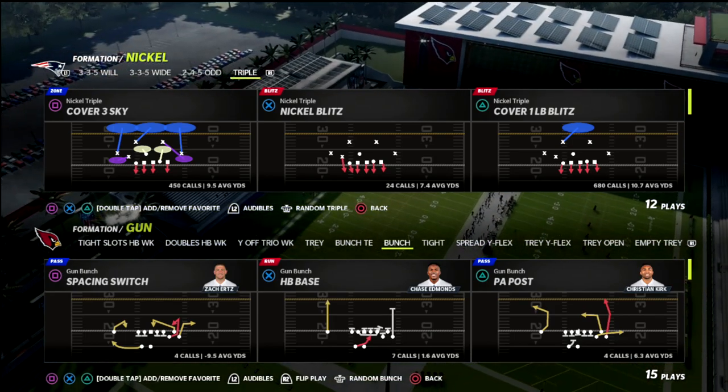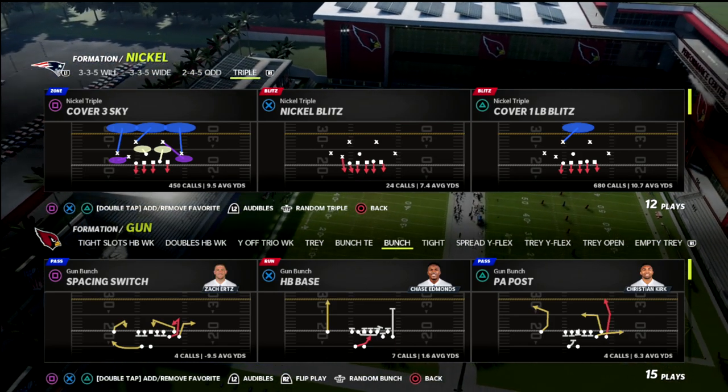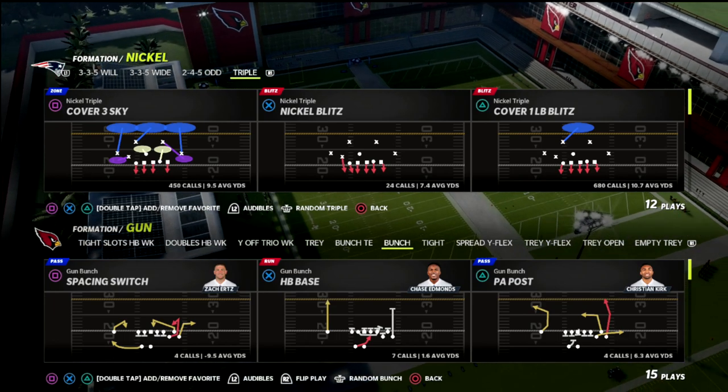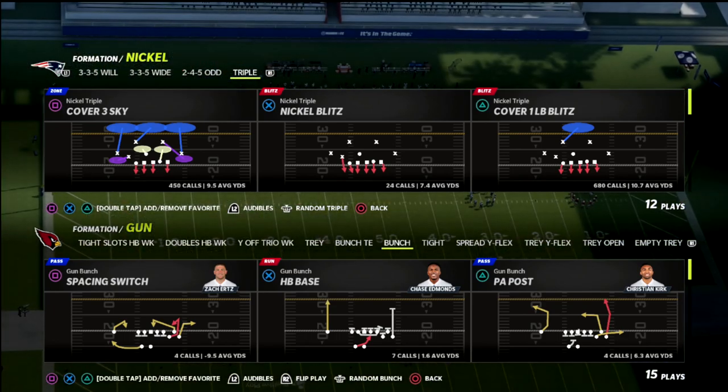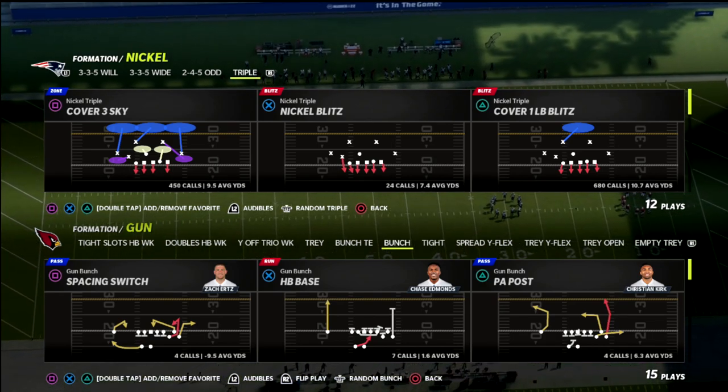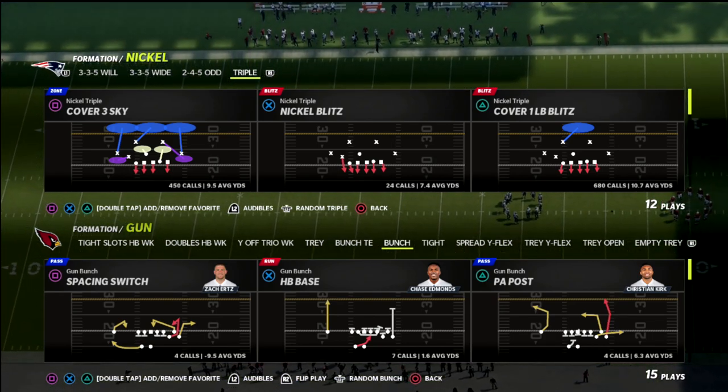Now, if you're new to the channel, I would encourage you to hit that subscribe button. I upload new videos every single day that can help you become a better Madden player. In this video, we're going to be talking about the Nickel 2-4-5 odd, which can be found in the Chicago Bears defensive playbook.